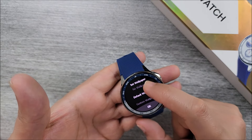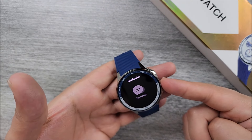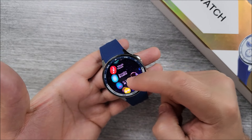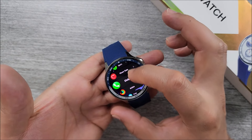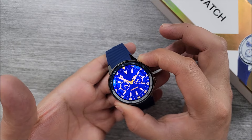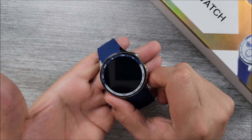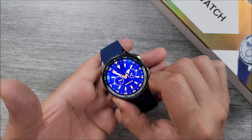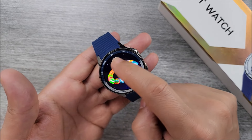Swiping from bottom to top, you will find your notifications — it can hold up to 30, then it starts deleting the oldest ones. Pressing the bottom button takes you straight to the apps menu, which goes real smooth. Press it twice and it switches the style of the apps menu. Press and hold the top button to power off, reboot, or reset the device. The bottom button has three functionalities: press quickly to turn the screen on or off, press twice to go to sports mode, and press and hold to call the voice assistant.